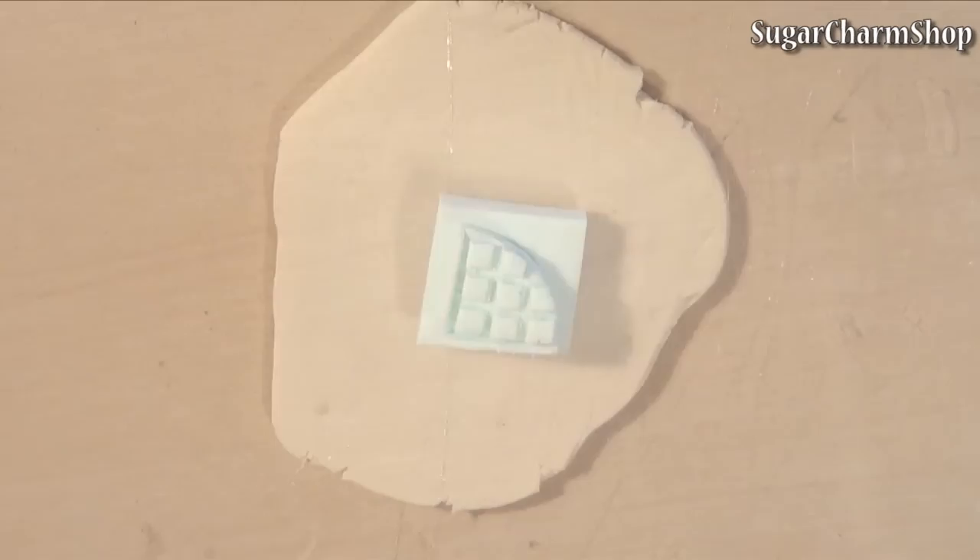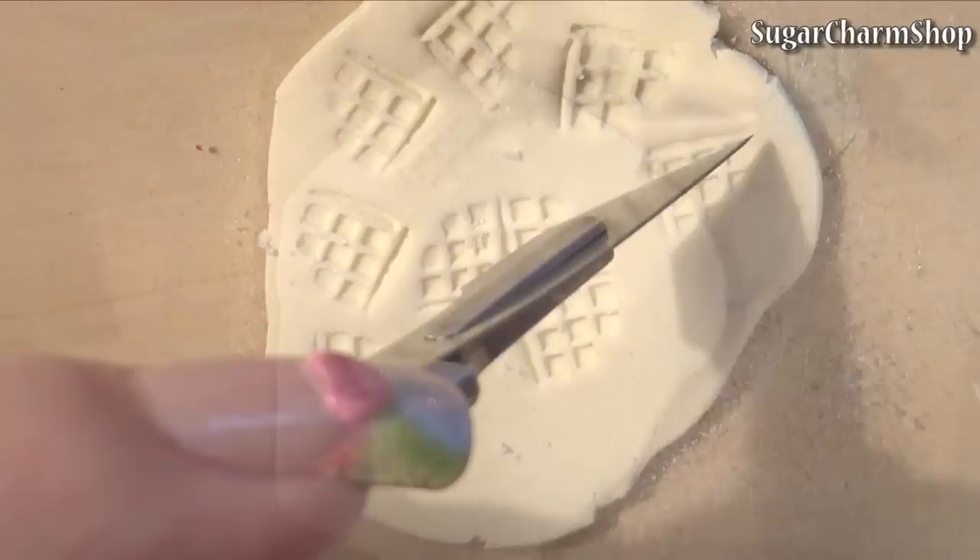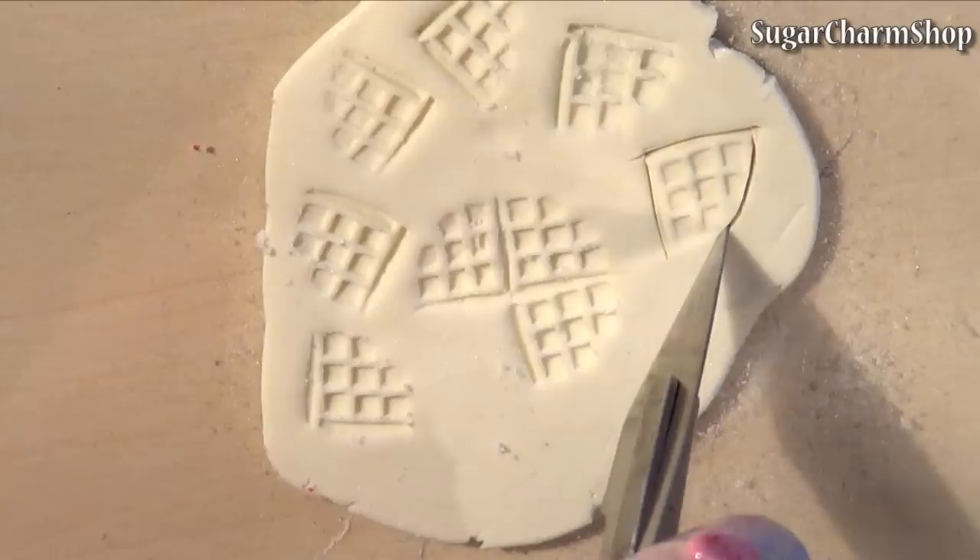To make some simple waffles, I made a mold or texture piece from scrap clay, pretty much the same way as I made the waffle iron. After baking, I rolled out a sheet of a light dough color, brushed on some cornstarch and used the mold to make the waffle texture.